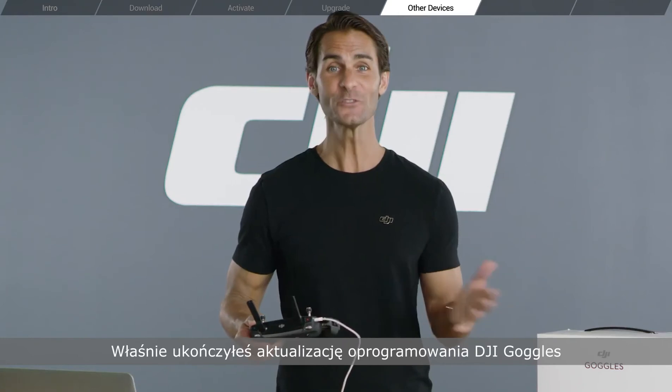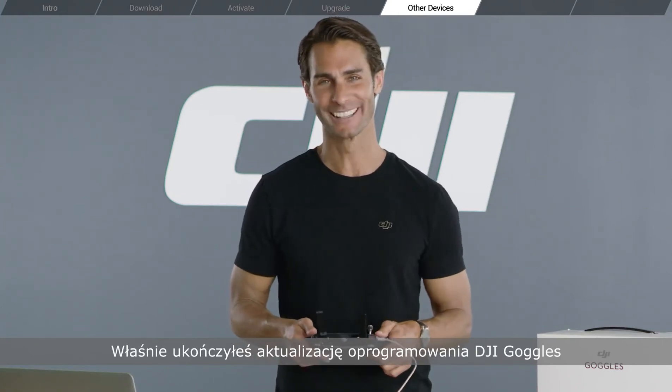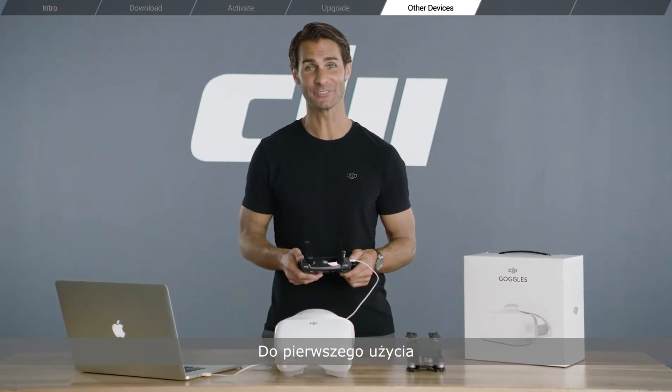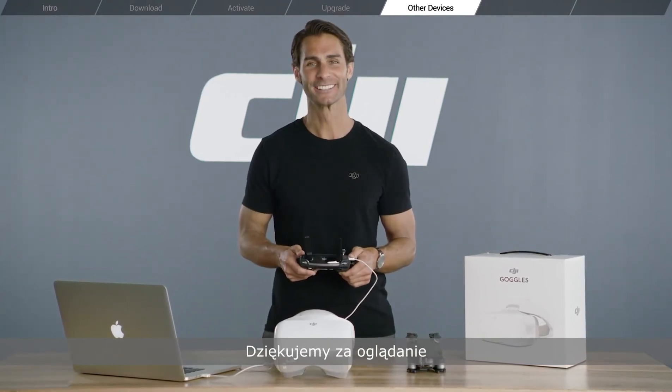Congratulations! You've just completed a DJI Goggles firmware upgrade. In our next video, we'll be looking at how to prepare the Goggles for first time flight. Thanks for watching. We'll see you next time.